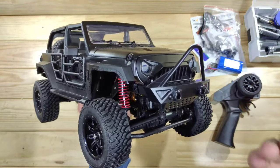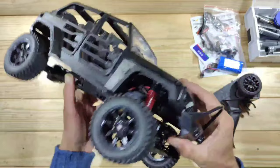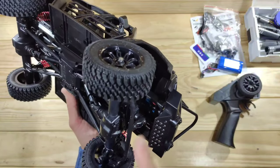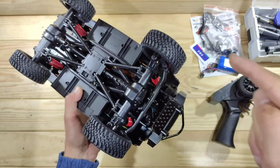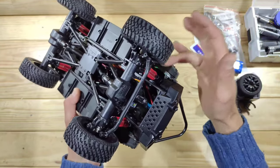The shocks are a bit disappointing — these are just simple friction shocks, and I would really have liked to see oil shocks on this car. Because we've got a lot of other good stuff: a slipper clutch, metal gears, metal CVDs, and ball bearings. So why not add oil-filled shocks? That's a big downside in my opinion.